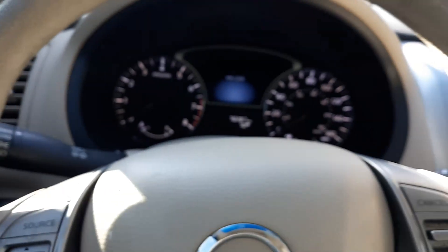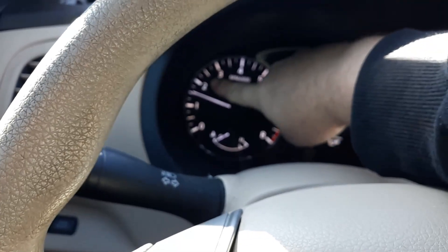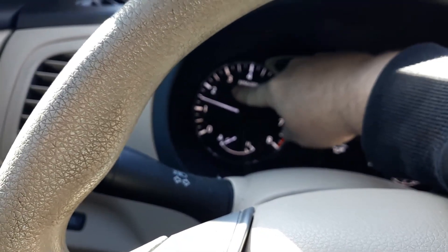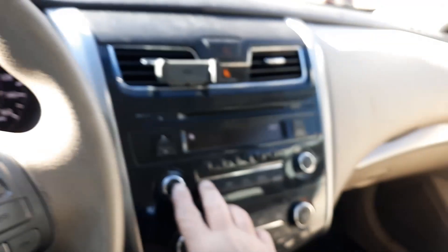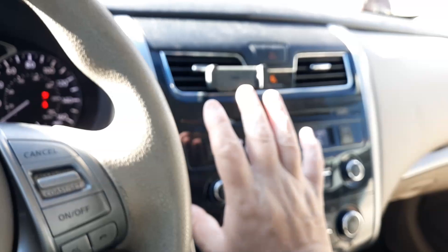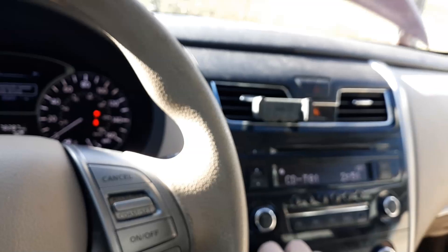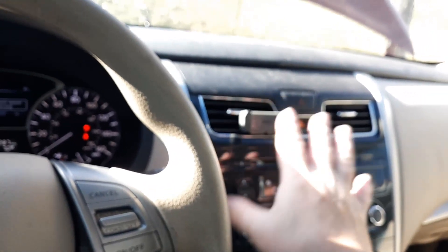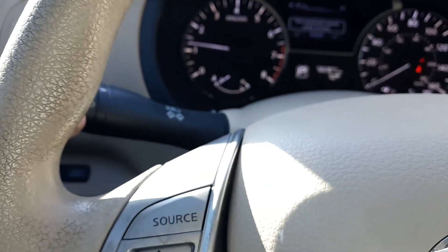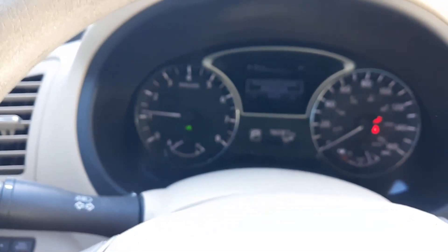We're going to look at the RPMs — it said to increase it to 2500, which is about right there, for 10 seconds. While I'm doing that I'm going to turn on my radio, turn on the air conditioner. This is basically putting pressure with the electrical system onto the alternator, because that's what the alternator does — it charges your battery but also operates your electrical components while the engine is on. I'll go ahead and turn on my headlights and now I'm going to rev up my engine and keep it at 2500.